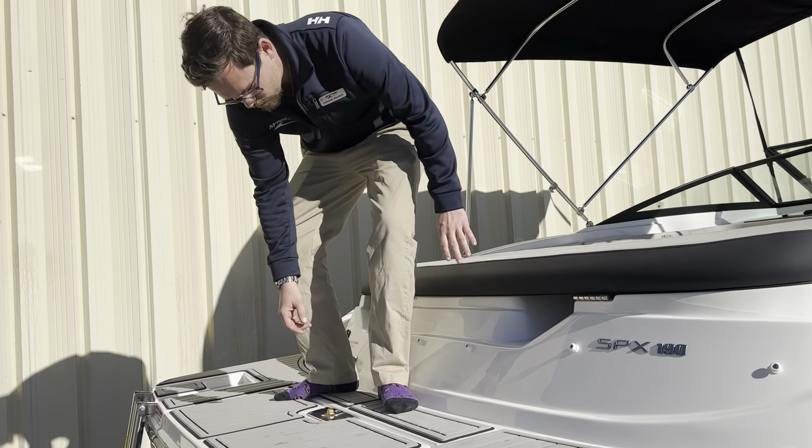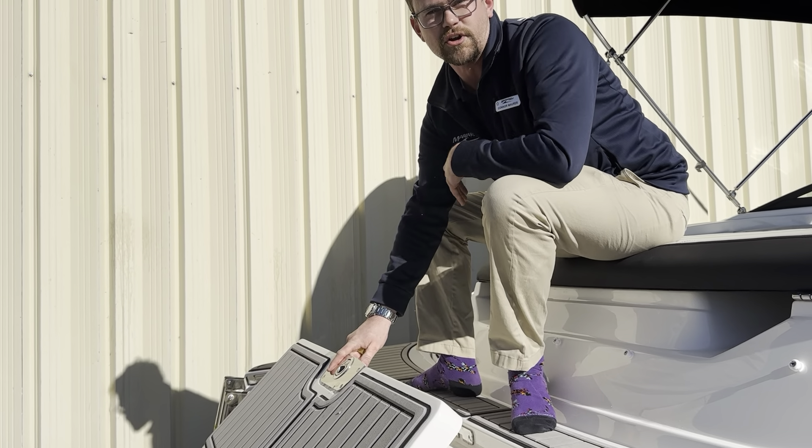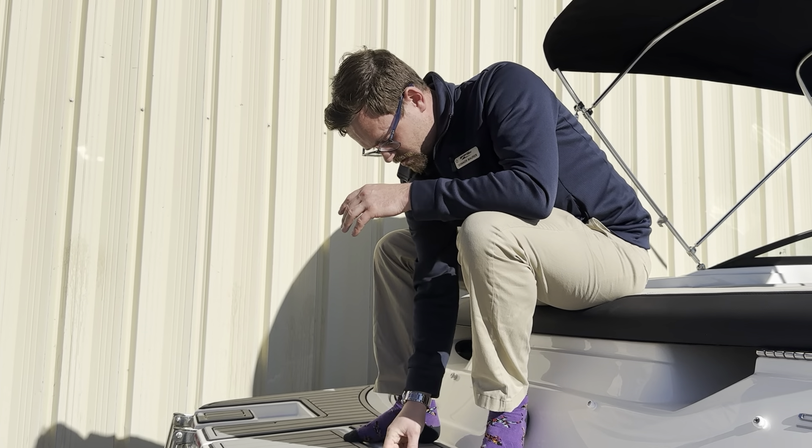Of course, now we have our drop-down swim platform, which is great if you just want to either flip this down, have the dogs get in the boat, or just have a great seat to sit on in the water, still be attached to the boat.